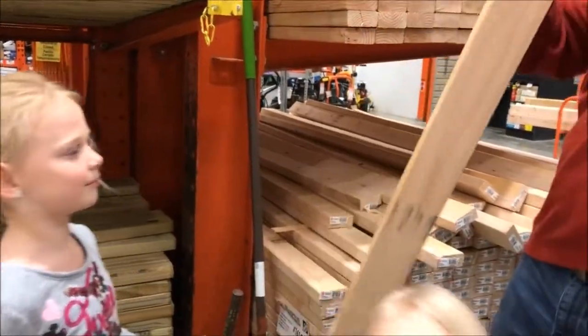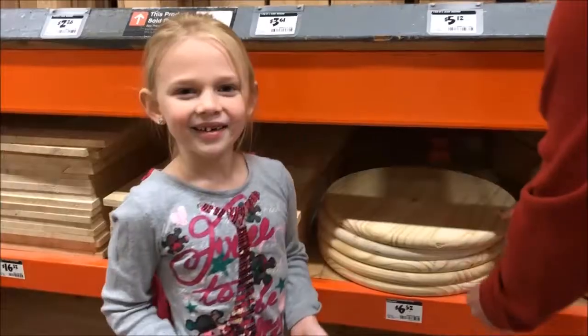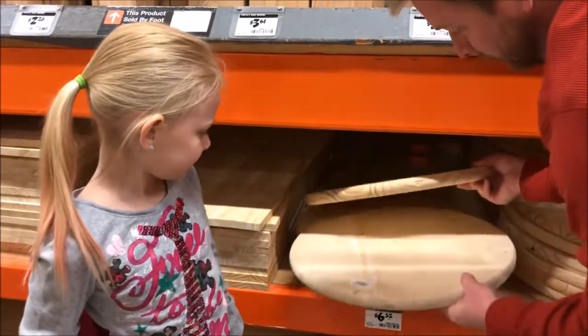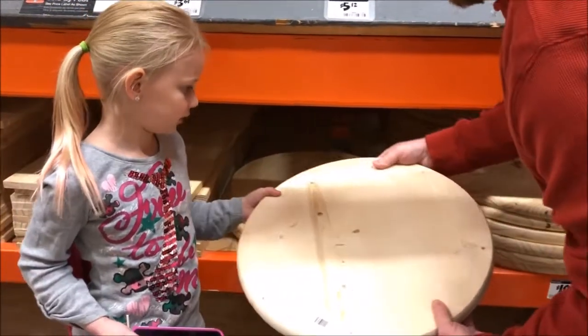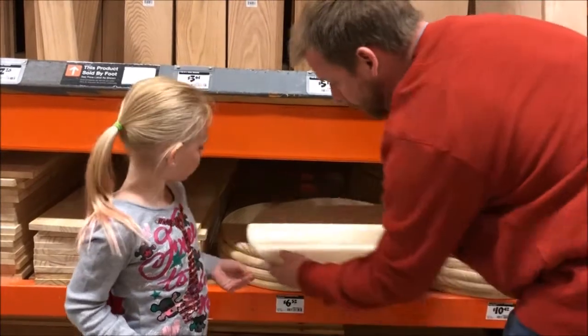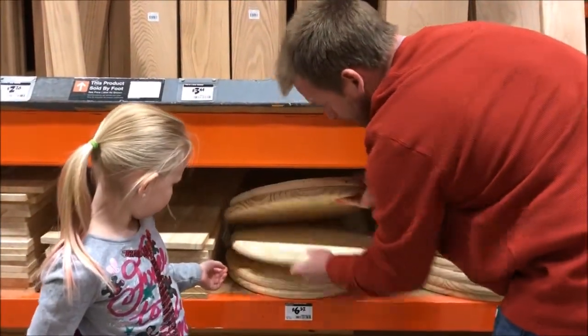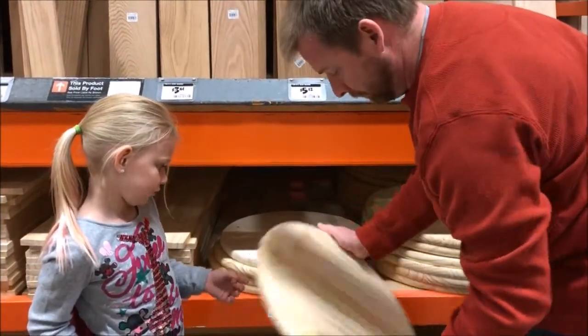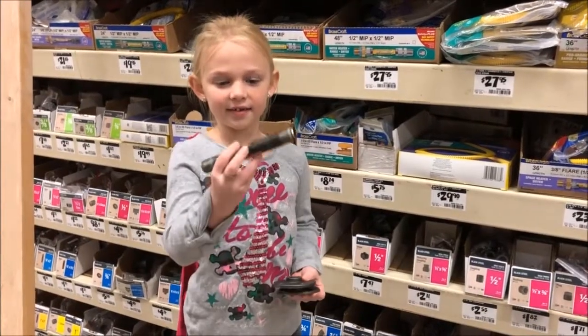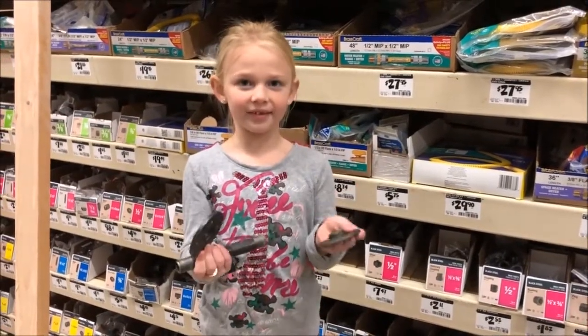Marissa, you need a 2x4. So what we'll need next is one of these round pieces. What we'll need now is a 6-inch pipe and two of these round pieces.